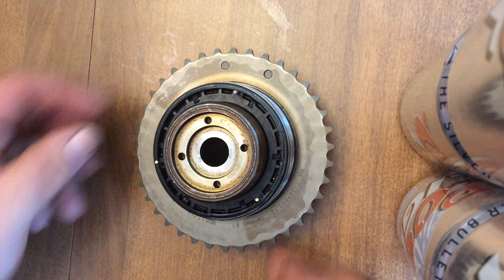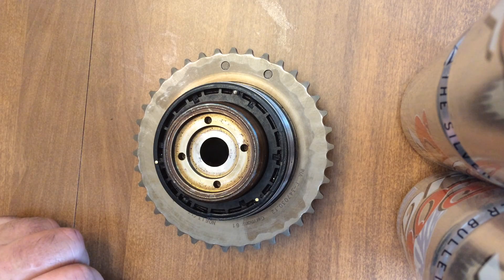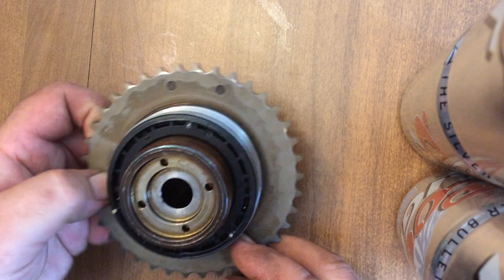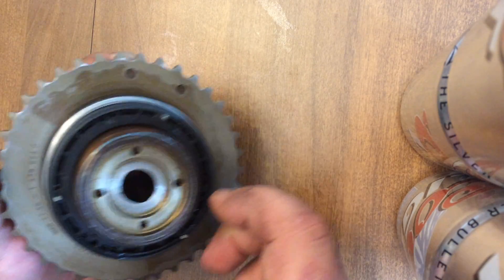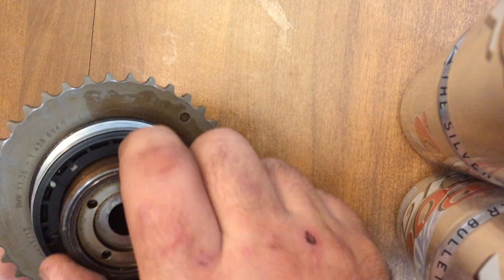What we have here is a M62 Tu 4.4 liter engine Vanos unit. I'm going to attempt to do a dissection and resurrection of it to show you how it works. Essentially, this is what it looks like to begin with. I did some machining on this so I can take it apart.